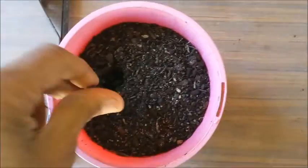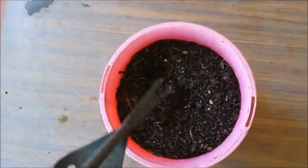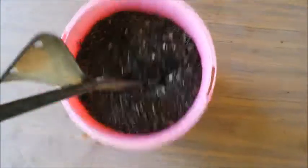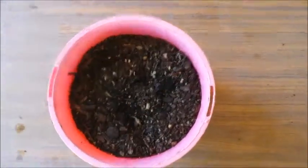The seeds will germinate in 5 to 15 days. If the temperature is low, you can seal the pot in a polythene bag to maintain high humidity, and keep the pot in a warm area inside the house.